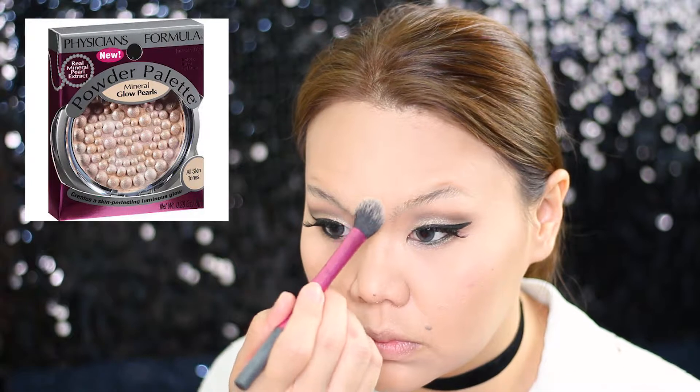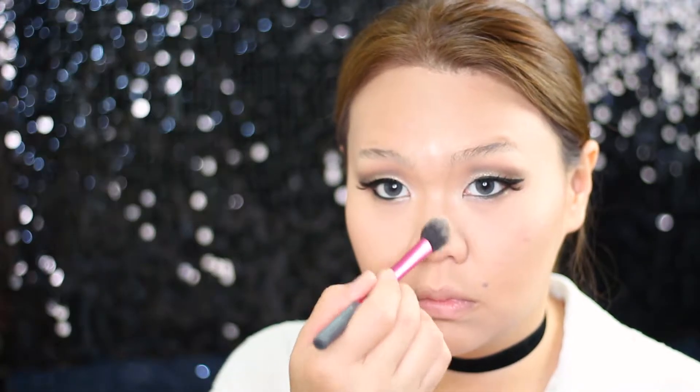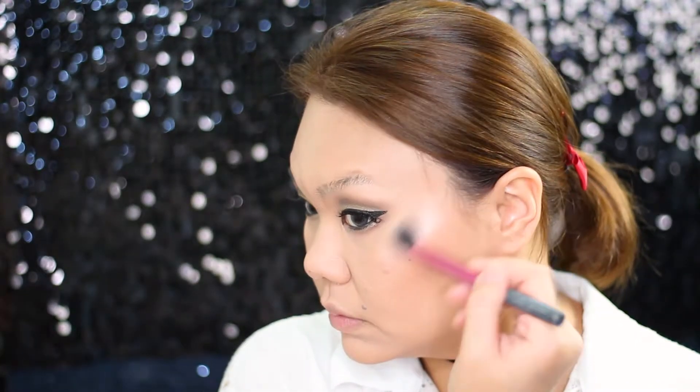As I'm not aiming for a strong contour today, I'm using the Physician's Formula powder palette in Mineral Glow Pearl to just give a bit of natural highlight. The brush I'm using is the Real Techniques setting brush, which I think is perfect for highlighting.